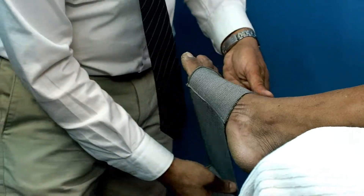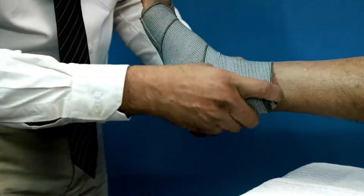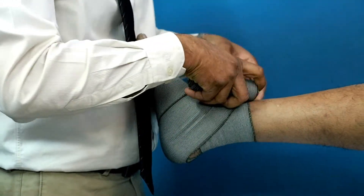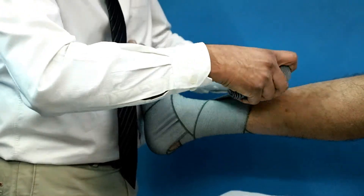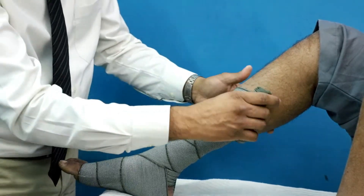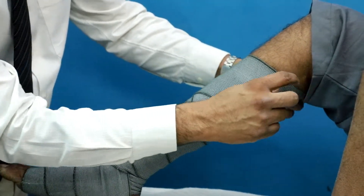So we start here. We are taking a turn, while I am stretching the bandage to the maximum extent, and gradually I will be reducing the stretch. Then we need to go back once, go forward, go back and then again go forward. By going up, we need to gradually reduce the pressure.